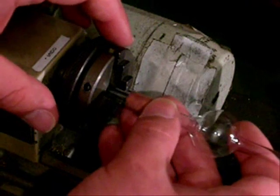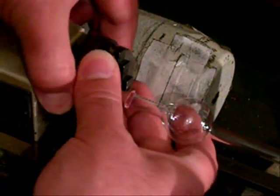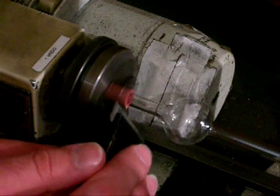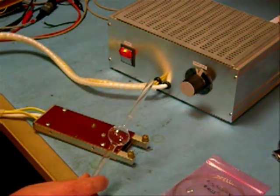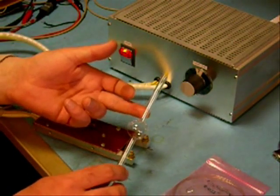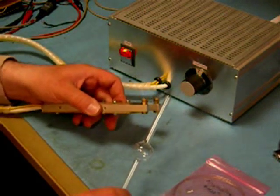The tube where the electrical connections will be has to be cut very close to the bulb. To do this, it is first accurately scored all the way around with a knife. To sever the tube, the scratch is first moistened and then heated with a hot nichrome wire.